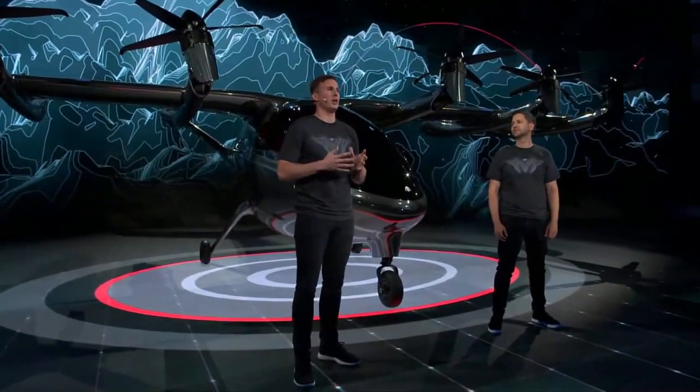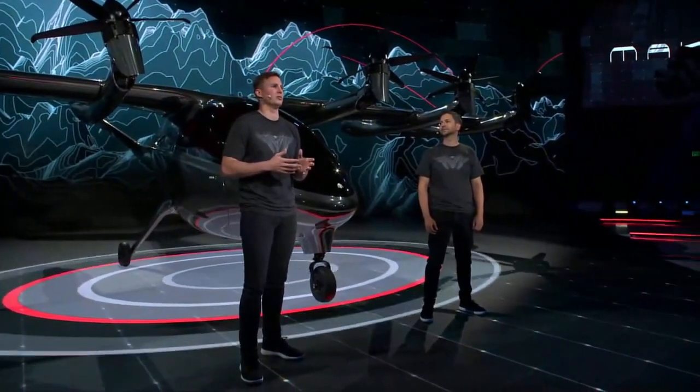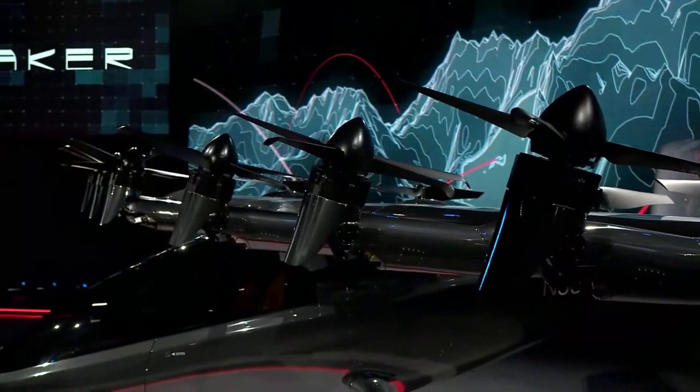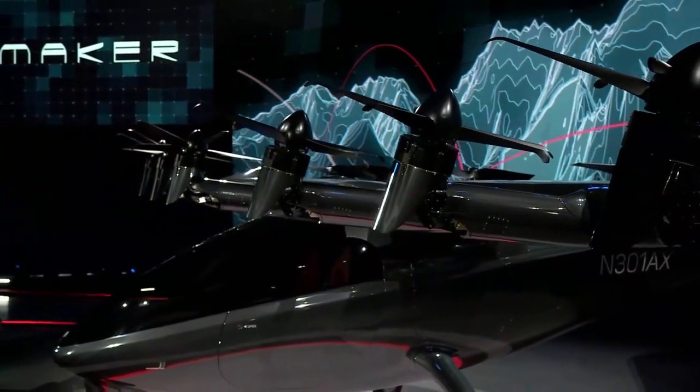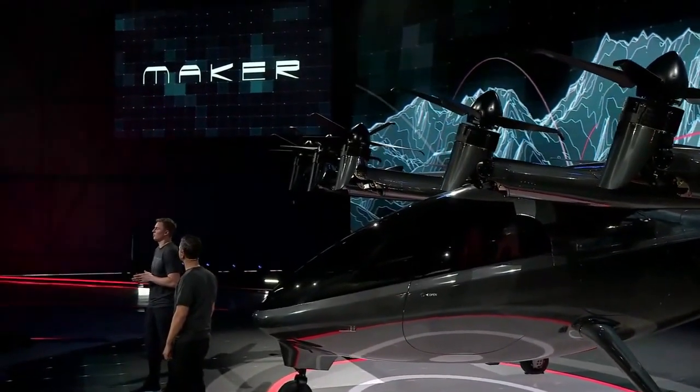From a vehicle engineering perspective, a big enabler for us is distributed electric propulsion. Instead of using big turbine or piston engines, which are extremely complex, we are using electric motors, which are much simpler and more energy efficient. Electric motors can be scaled down to enable a new type of aircraft to be built, one that has many motors and high energy efficiency.